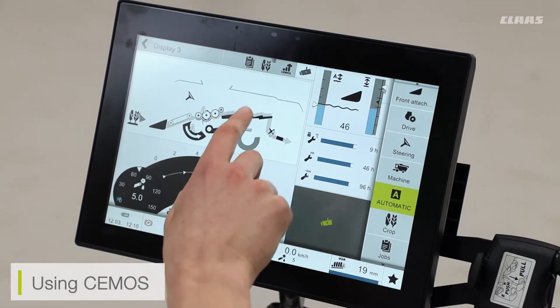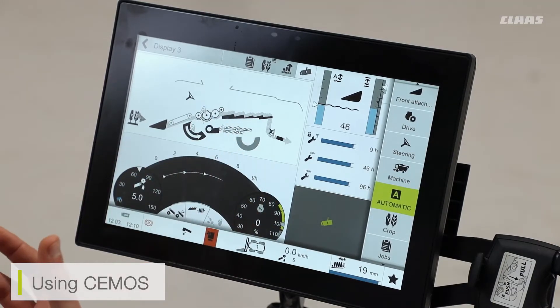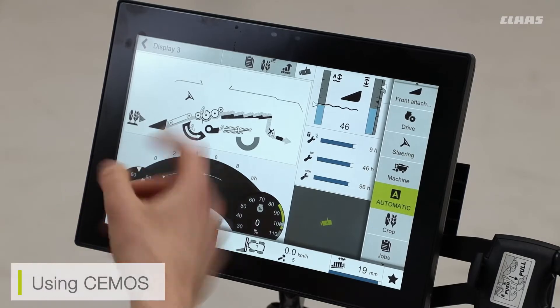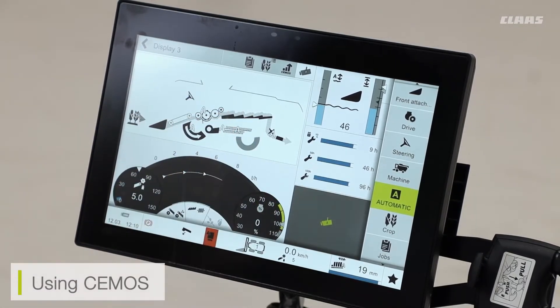One system I don't have on this machine is CMOS separation, because it's a straw walker machine and not a hybrid machine. However, if I did have a hybrid machine, I would see CMOS separation also available. Again, this is an optional feature which will depend on the specification of your machine.